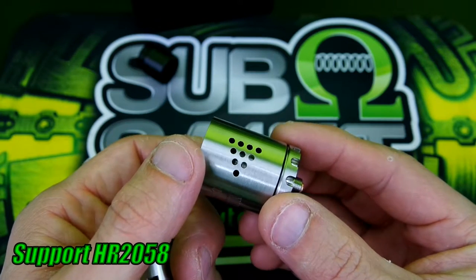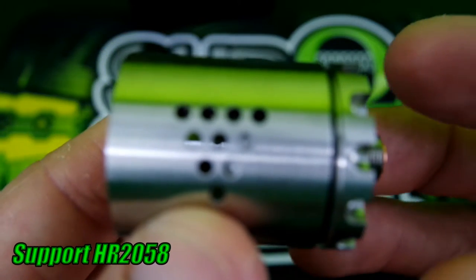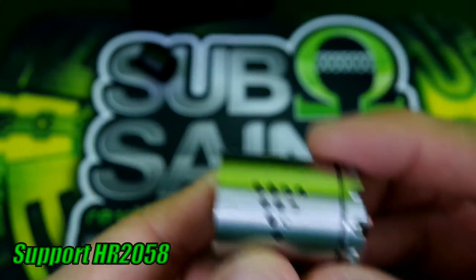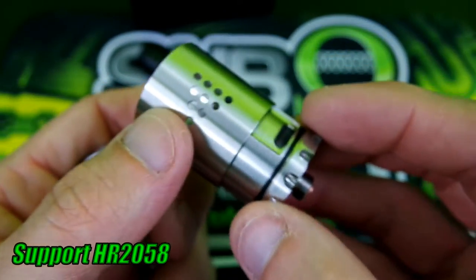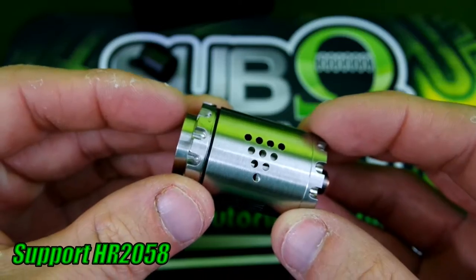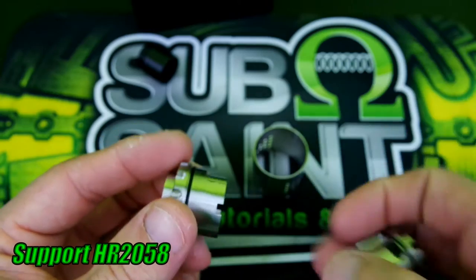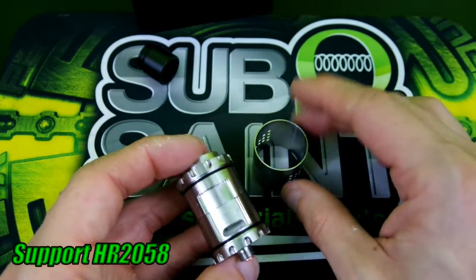You adjust your airflow accordingly — just rotate it however you want it. As you guys can see, it does rotate. You just adjust it like this however you want it. If you don't want as many holes, you can dial it back, and then it kind of snaps in there — pretty easy, just locks into place. It has a little locking mechanism so the airflow can't go fully open by accident, which is pretty interesting.